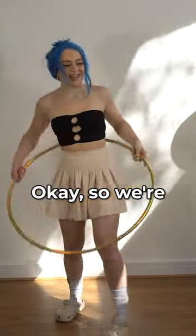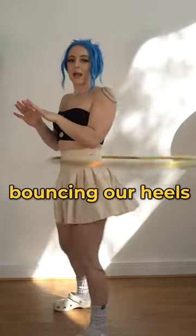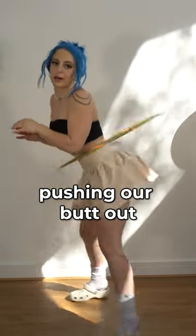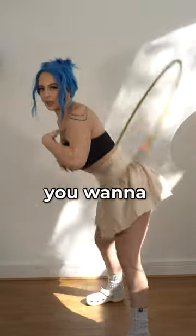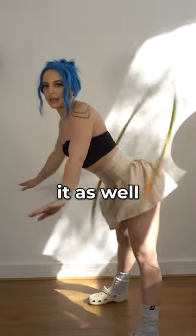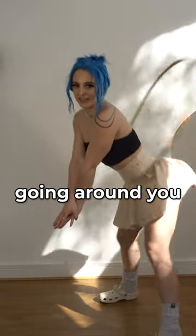Gosh, I'm so afraid. We're going to start with the hook around our waist. We're going to think about bouncing our heels up and pushing our butt out. The hoop goes to a nice vertical plane. You want to allow your body to bend with it as well. This creates a nice little cute twerk while the hoop is going around you.